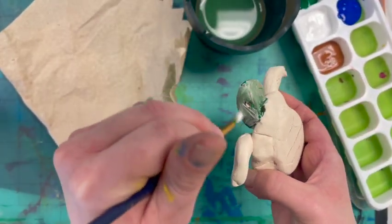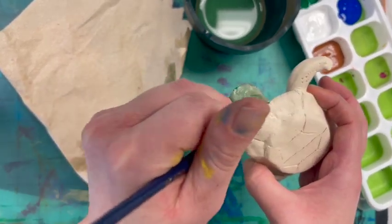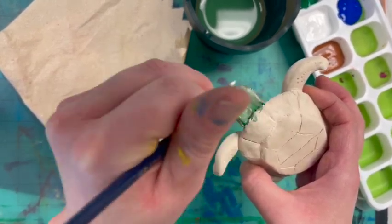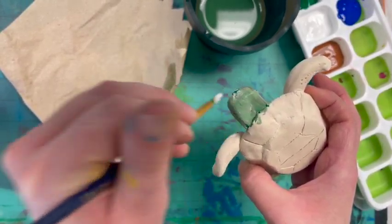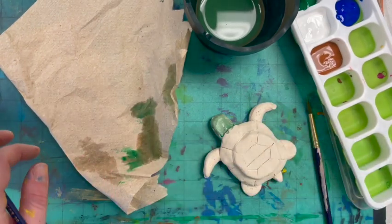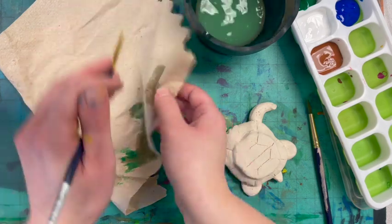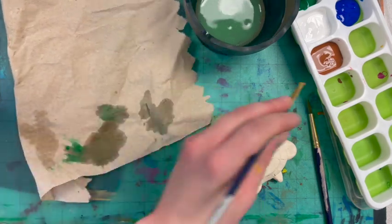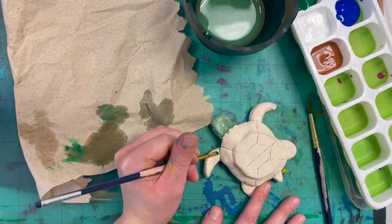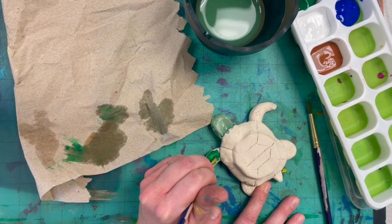Once I've got the color that I like, I'm going to go ahead and start with the fins. I don't want to add too many layers of paint because it's still damp — if I want to add dots or something fun, I'll let that dry a little first. So now I'm going to whoosh, whoosh, whoosh in the water, wipe, wipe, wipe. I'm going to do the fins probably the same way I did the head.